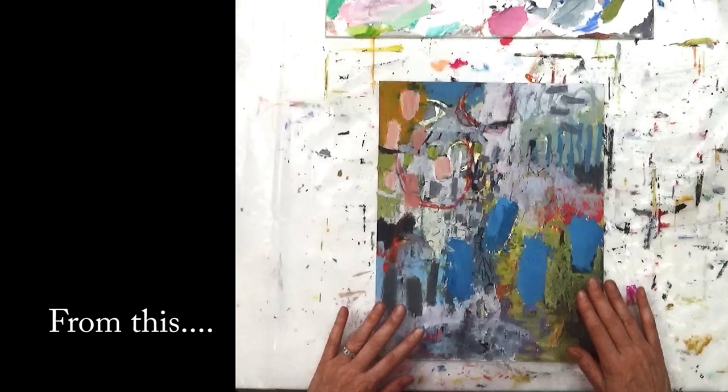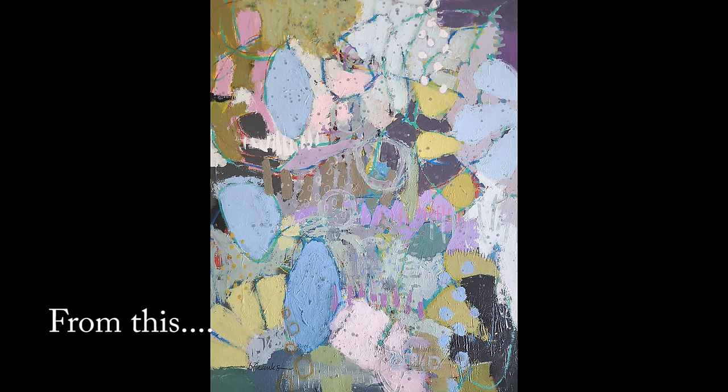Today I'll talk about my inspiration piece — this piece that I never finished — and how it got to here. Let's get started.